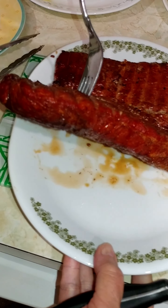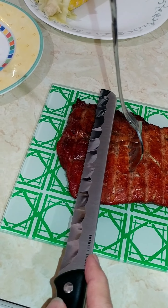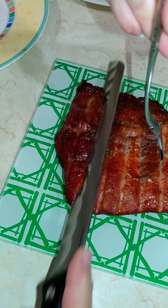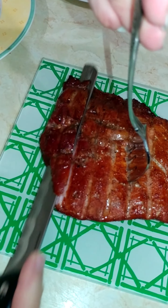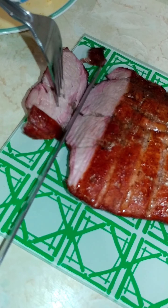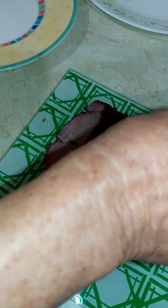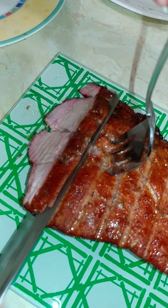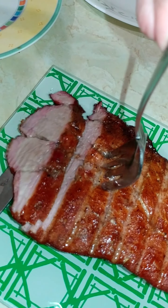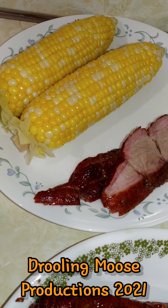Okay, it's time to cut into this thing. Thanks for watching. See you next time.